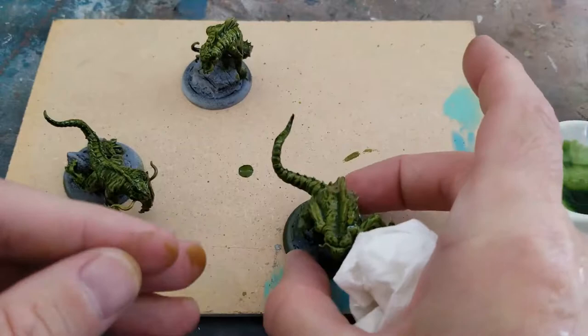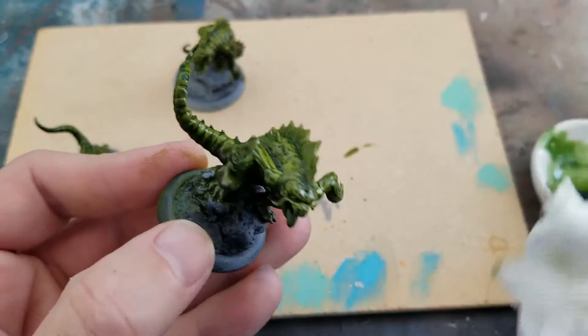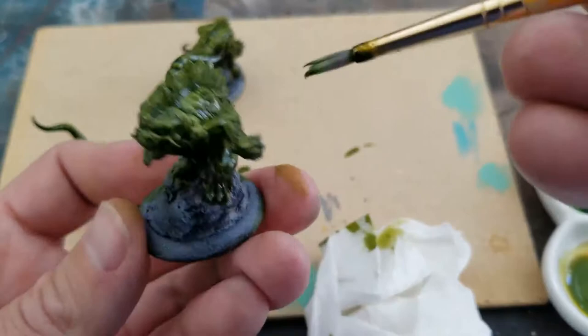If you find that you've been a little bit too heavy-handed and you want to pick up the ink, one way to do it is use a paper towel, and another way is to just kind of brush the ink around to where you want it to pool, to where you want things to be darker, and create highlights artificially that way.